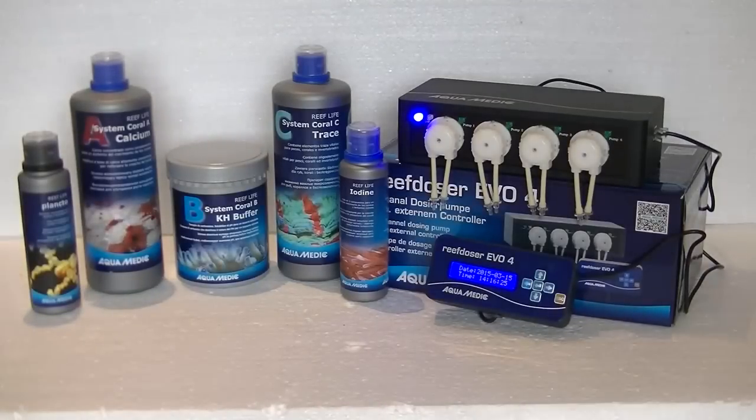Your dosing pump is ready to go. All you need to do is get your favorite supplements and hook them up. Here I've displayed the Reef Life System from Aquamedic — it's a very nice system to keep all your aquarium values at optimal levels and it works fine with this dosing pump. You can also dose phytoplankton to feed your corals. The external controller is a standout feature, making installation and value adjustments much easier without having to get down on your knees. You can just pick up the controller and set the settings, and you can hook up extra fluids by adding the extension module for eight pumps total.